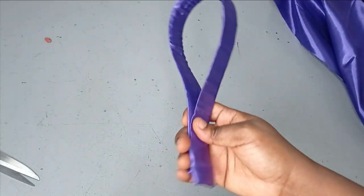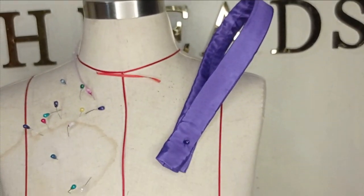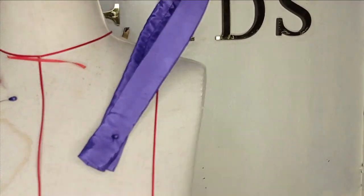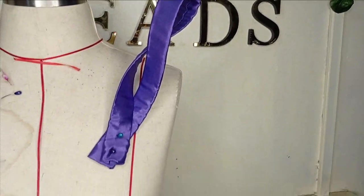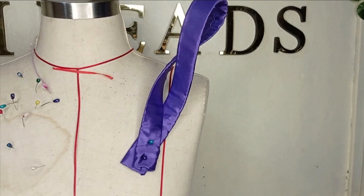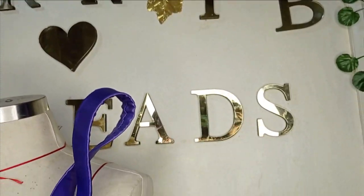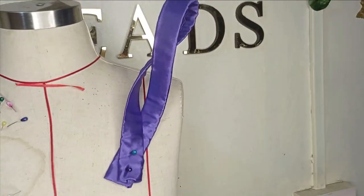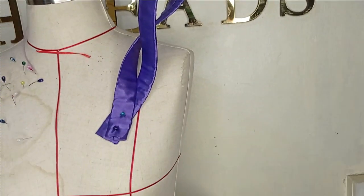I'll take this to the mannequin so we can see what it looks like. This is what the design looks like, and because it's a crinoline, you can actually twist it however you want. You can see how I was able to twist it to form another design — this is totally up to you and the design you're aiming to get. I hope you enjoyed making this simple tutorial with me. If you did, let us know in the comment section, and comment and subscribe to our channel. I'll see you in the next one.